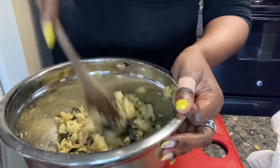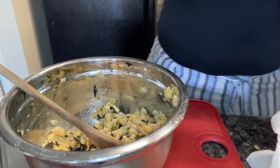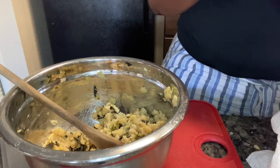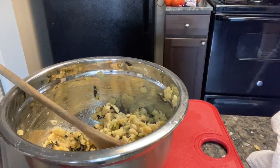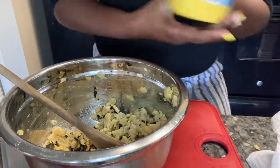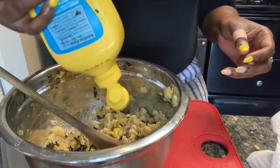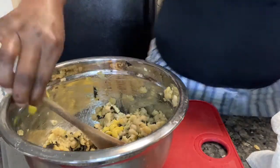Because the garbanzo beans have already been cooked, this is just a cold salad. So now I'm going to use a little bit of mustard — not a lot. Let's do just a little bit of mustard.